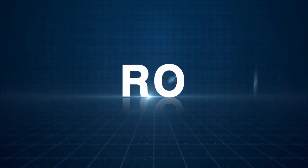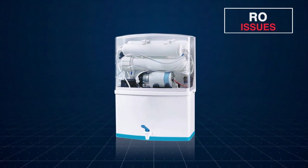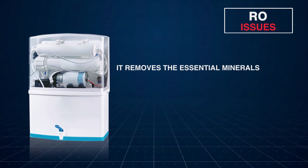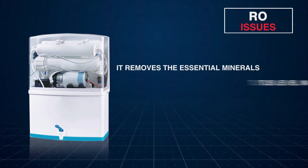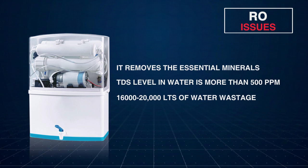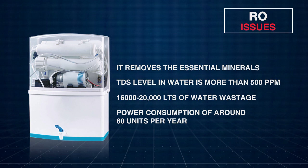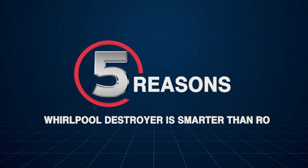RO technology destroys impurities present in the water to give you clean drinking water. But at the same time, it also removes the essential minerals present in water which are needed for healthy living. Thus, regular consumption of RO water may weaken the immune system of your body. RO is suitable for places where the TDS level in water is more than 500 ppm. RO purifies the water, but a lot of water gets wasted in the purification process — approximately 16,000 litres a year. An RO water purifier also requires electricity, which leads to power consumption of around 60 units per year.